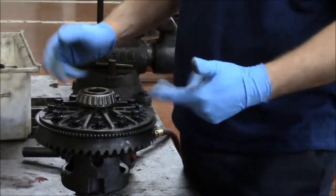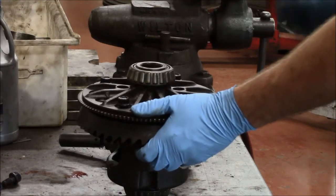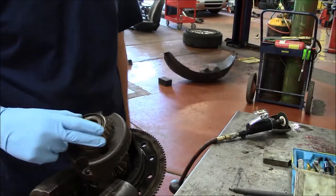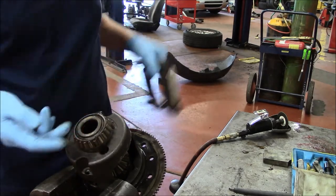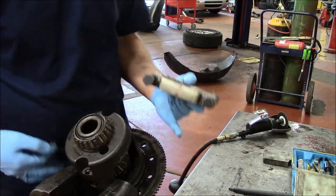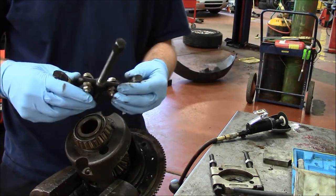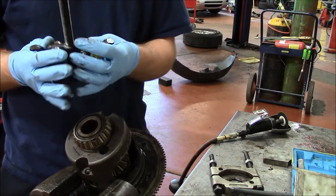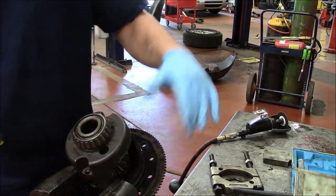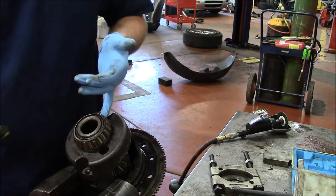I've loosened all the bolts. I'm going to get a hammer and tap the ring gear down a little bit. We're ready to take this differential side bearing off. One option is we can use this bearing splitter, put it around the bearing and put it in the press. Unfortunately, because of the width of the differential, this doesn't fit in our press. There is a special tool used to pull side bearings, but we haven't been successfully using this tool on this particular side bearing.